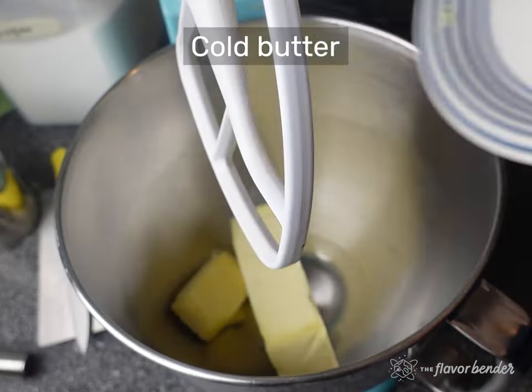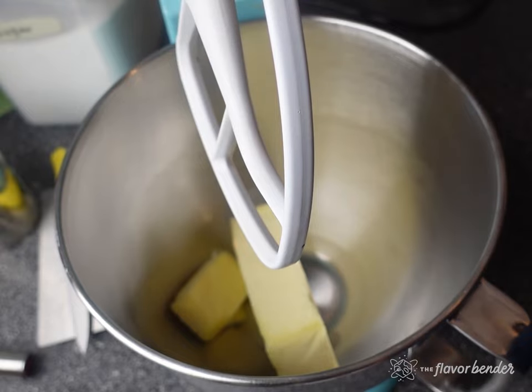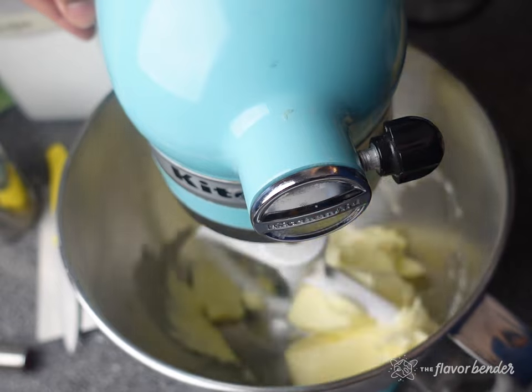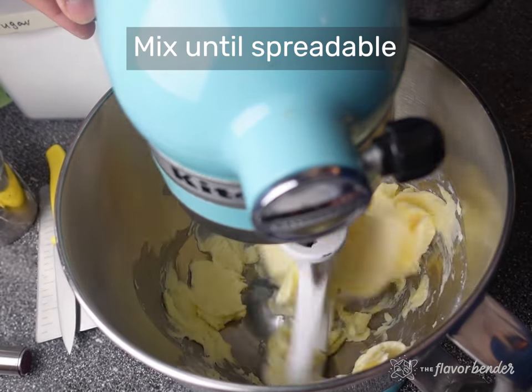The next step is to make the butter block. Laminating the dough with this butter block is what will give the croissants all of their beautiful layers. The butter should be cold straight out of the fridge, but it needs to be pliable, and there are two ways to do this.